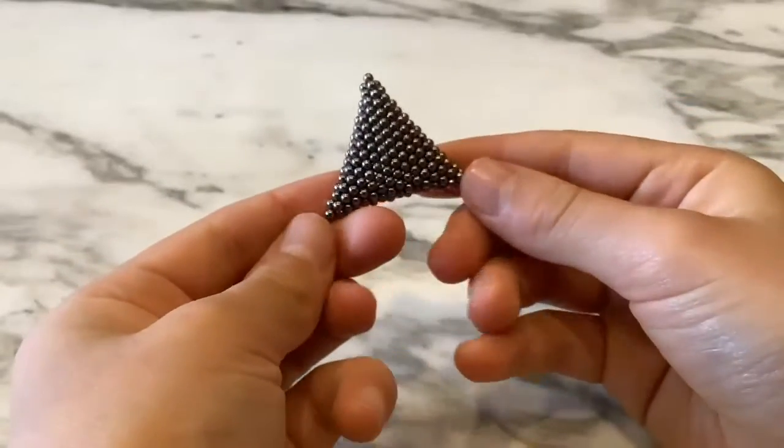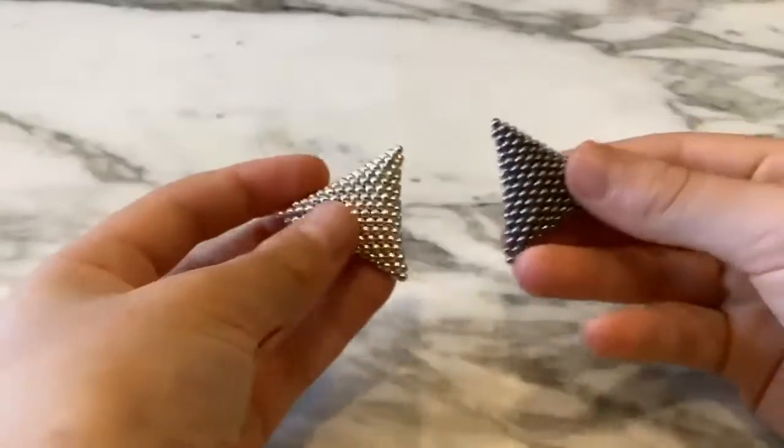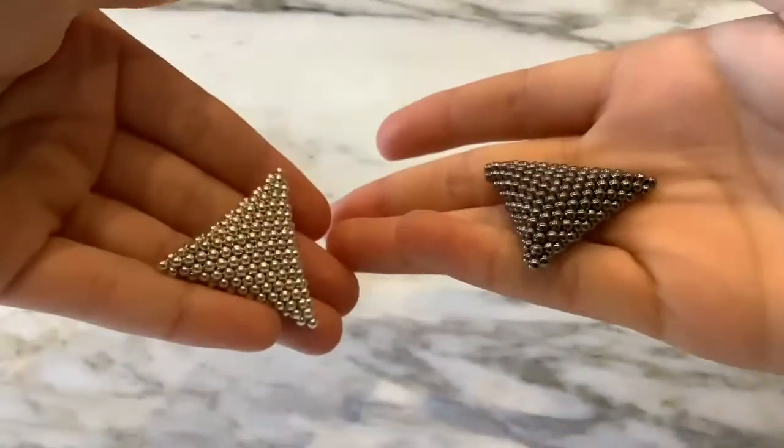And there you have it — that is the 3D triangle! It's really fun to play with Speks, so I deeply recommend it. Hope you enjoy the video, bye!